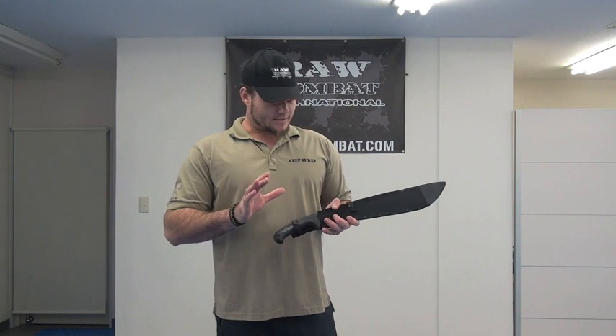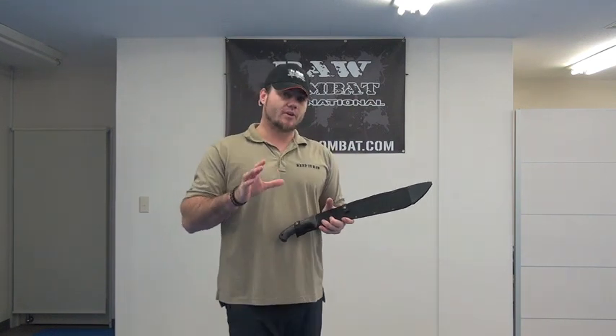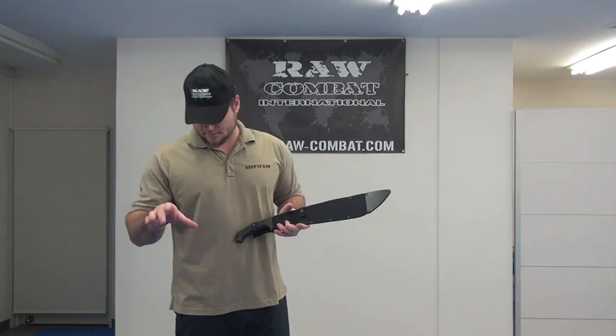The next one here is the jungle machete. I don't mind this — I think this is quite great. This is actually my favourite out of all of the Cold Steel machetes that I've shown you today. I quite like this one.